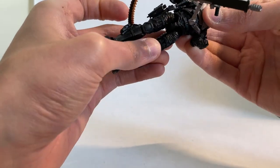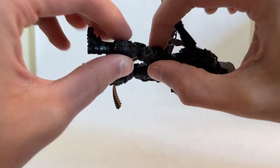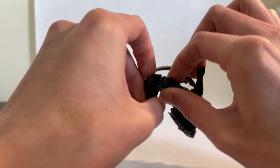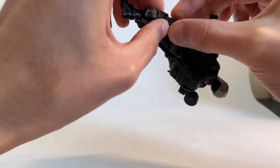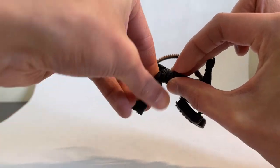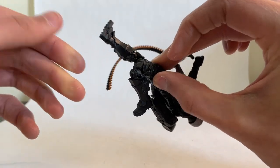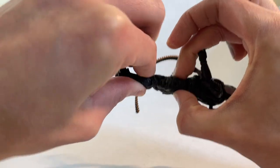Nice ball joints at the hips of course too. You can kick back a little bit. And then double joints at the knees — I think Star Wars Vintage Collection figures should all have this kind of joint. So you can bend it in either location. They are still a little bit stiff. Marauder recommends warming everything with warm water out of the packaging to get the joints moving if you need to, but I didn't find that to be an issue.